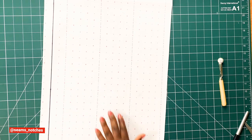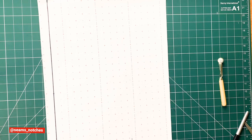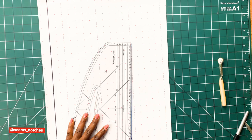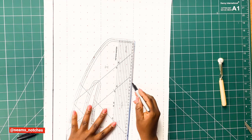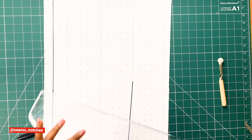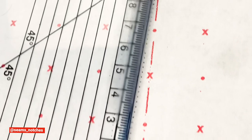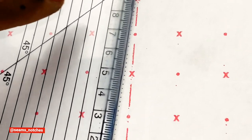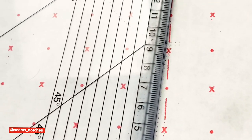Now the old pattern is out of the way. We get our pattern master — we're using it to make sure all the lines we draw in are smooth and straight. Place the pattern master on the traced line, then use a pencil to draw in the new clean line. We repeat this method on each of the lines until all lines are drawn in smoothly.